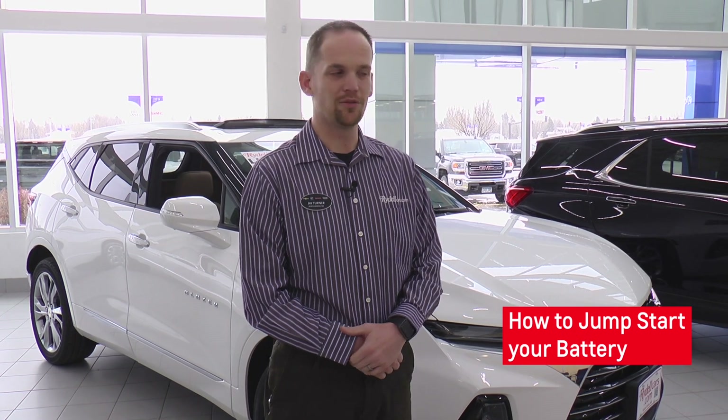Hi, I'm Jay Turner, one of the sales consultants here at Rydell Chevrolet. Today we're going to show you how to jumpstart the battery on your vehicle if it's dead.